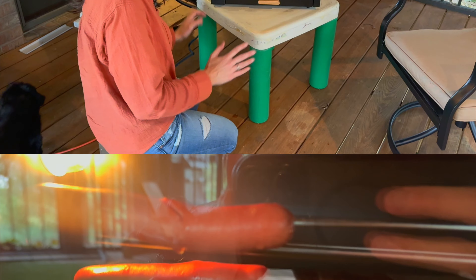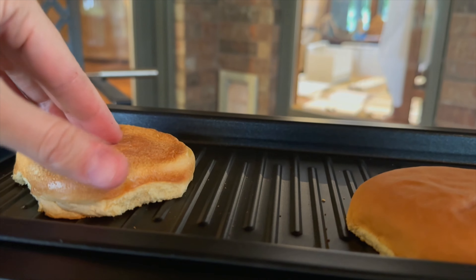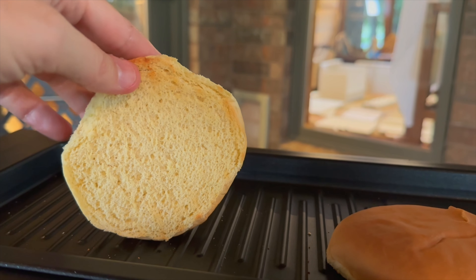These hot dogs are looking awesome — you can see they're just cooking perfectly. Down in the drip tray, anything that drips will just be collected and I'll just go and wash that. The top buns are getting nice and toasted — you can see that beautiful toast right around the edges.